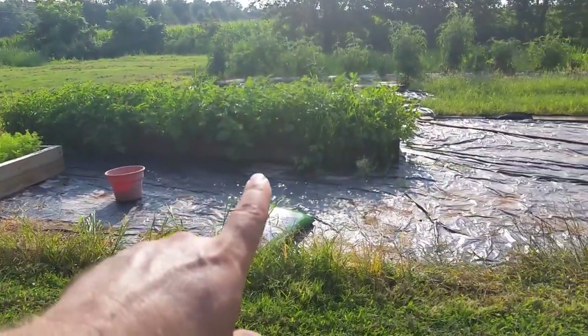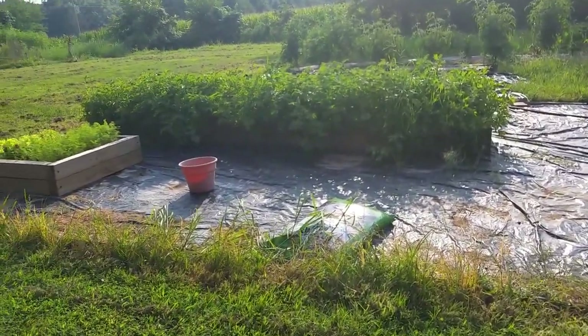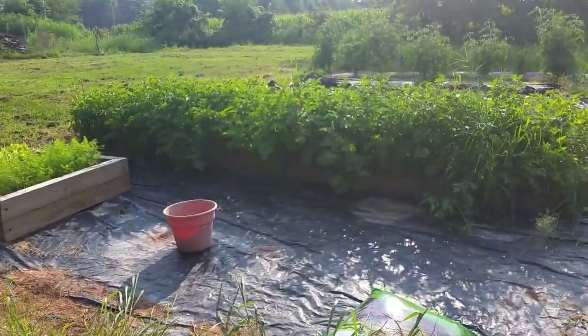Earlier this year we planted our potatoes and we actually made a raised bed for them, and they've turned out really good. I thought I'd show you what our potatoes are looking like so far. This long raised bed right here — this is our potatoes. It's 11 inches tall and it's a four foot by 16 foot raised bed.